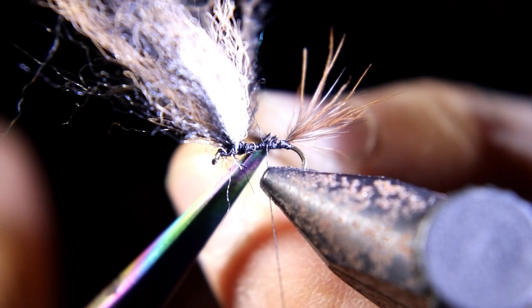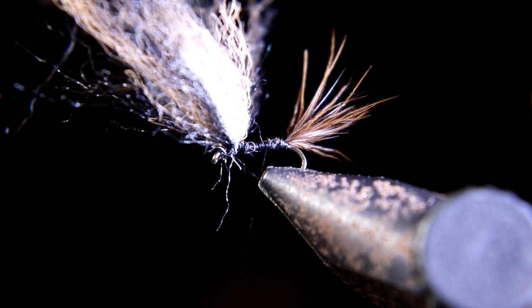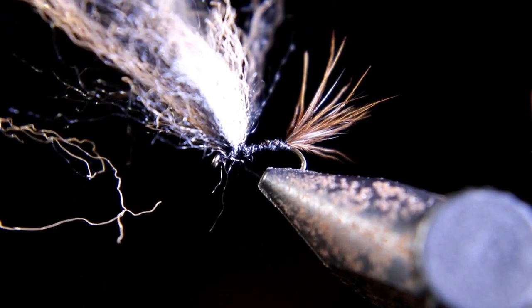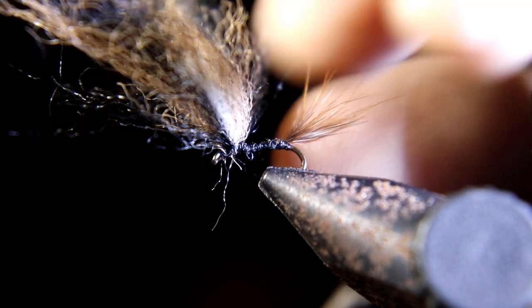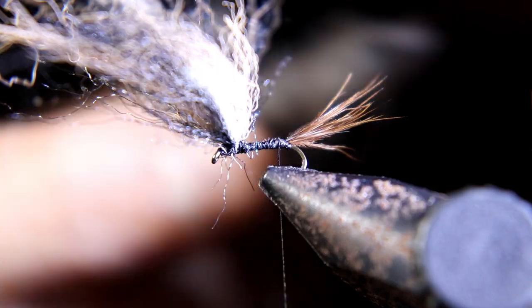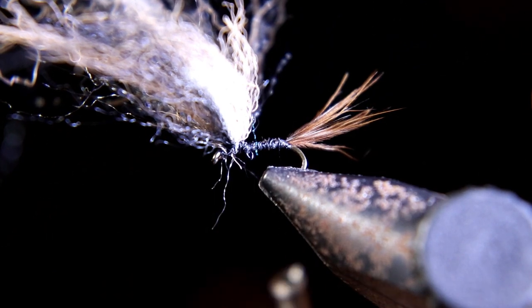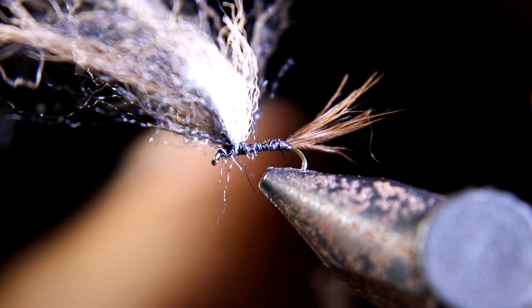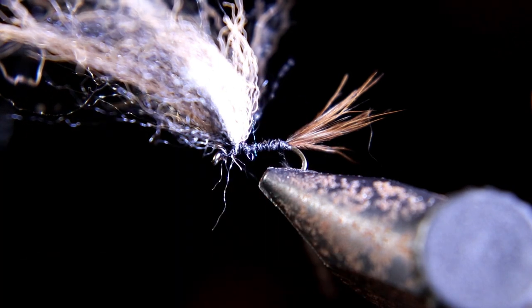Cut off the waste material from your feather — the piece of the tail that you're not going to use. For the dubbing we're going to use gray — and yes, I pulled this right off the muskrat itself. Use muskrat underbody with no guard hairs. If you have actual muskrat fur, I like using the real muskrat if possible.